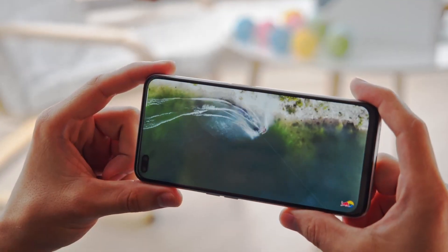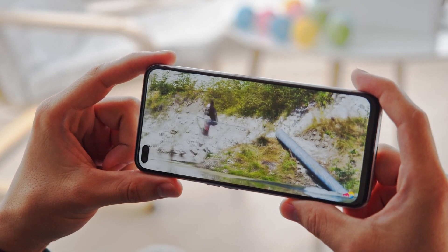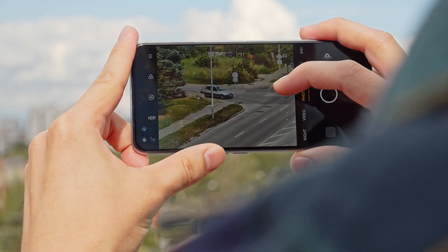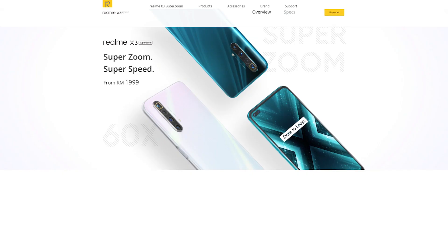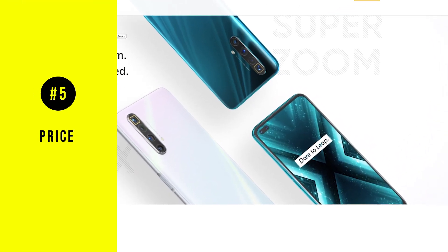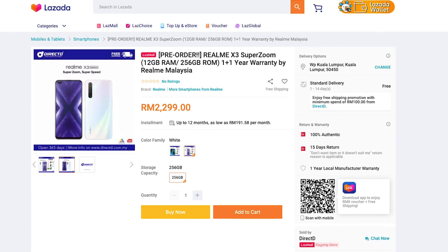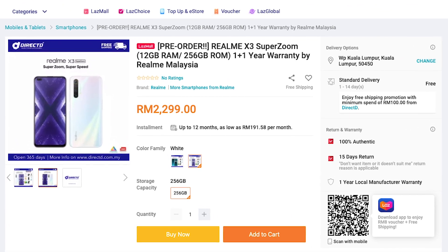Wrapping up the video, the Realme X3 SuperZoom is a really great phone if you're looking for a budget alternative with 120Hz refresh rate, pretty good battery life, a great camera system with amazing telephoto capabilities, and a decent Snapdragon 855 Plus processor. The Realme X3 SuperZoom is now available in Malaysia at a retailing price of 1,999 ringgit for the 8GB RAM, 128GB storage variant, and 2,299 ringgit for the 12GB RAM, 256GB storage variant.